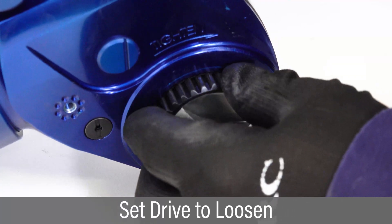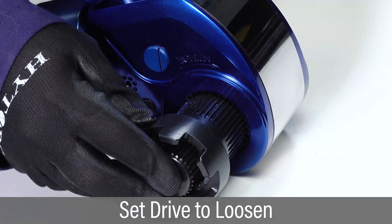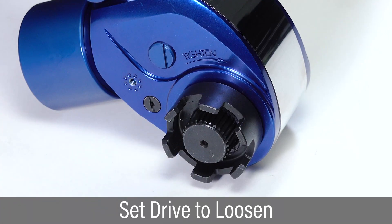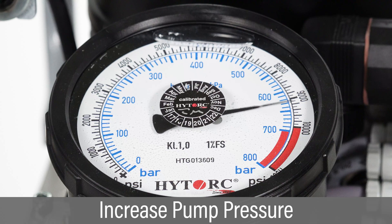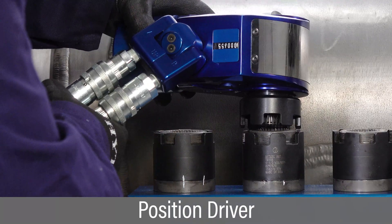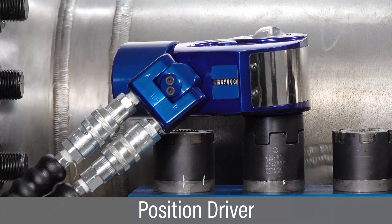To loosen fasteners, reverse the drive. Twist the retainer, removing the drive and locking it in place on the opposite side. Increase pump pressure sufficiently to loosen the fastener. Position the tool with the high torque nut driver over the nut so it is fully engaged with the washer lobes.